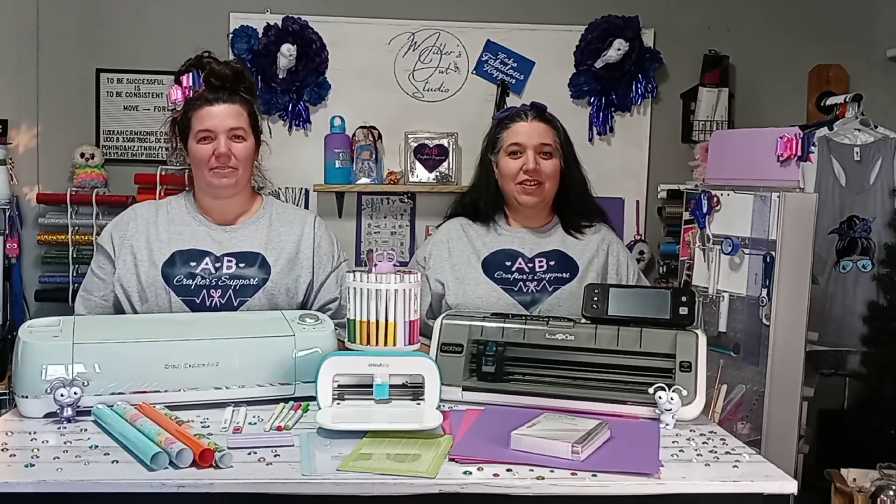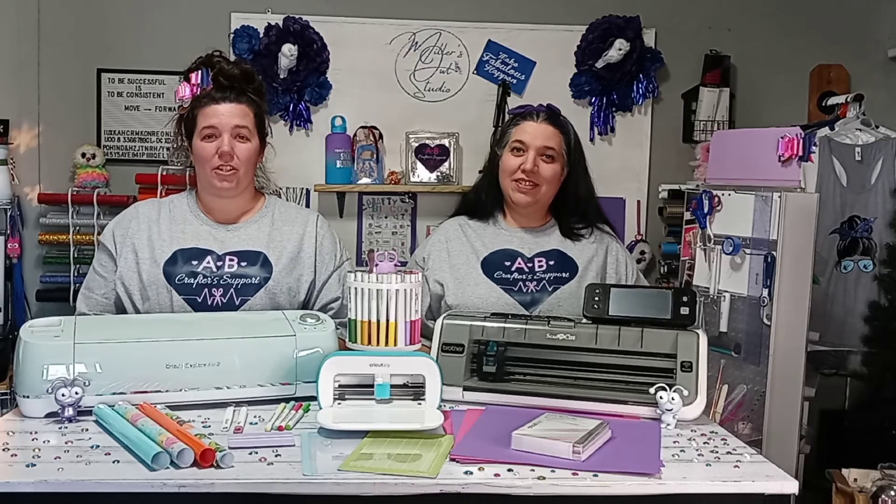Hi, I'm Andrea, and I'm Brandy, and together we are Crafter Support, where no crafter crafts alone. Be sure to join us live on Mondays for our Facebook group, Crafter Support.